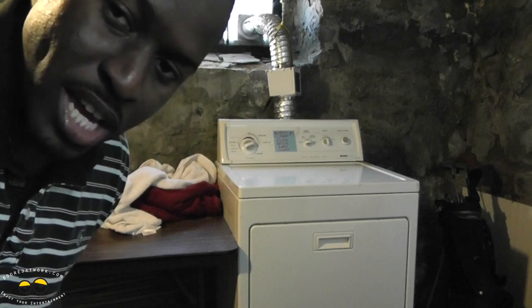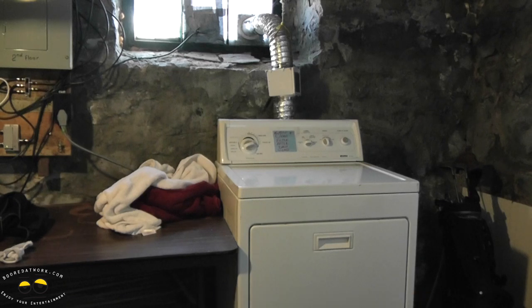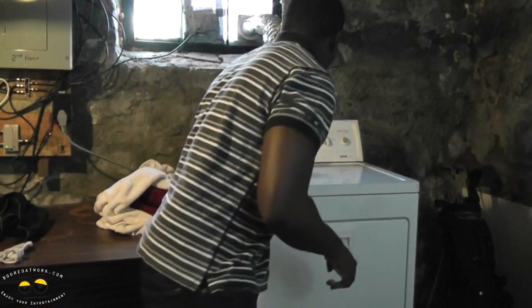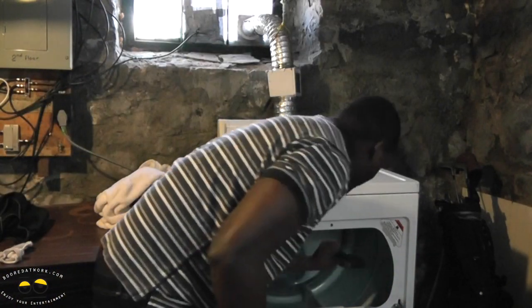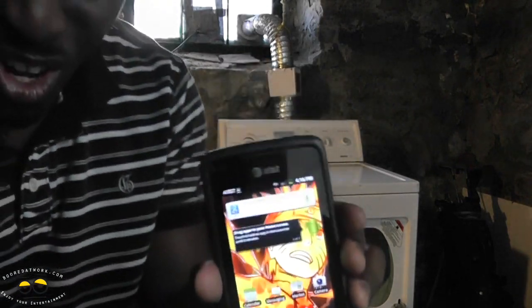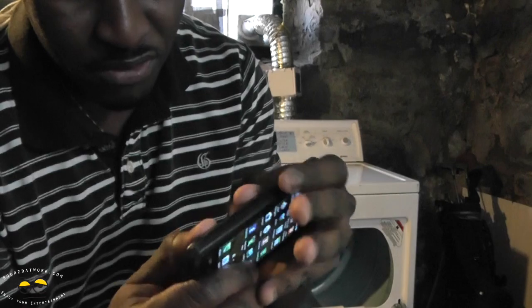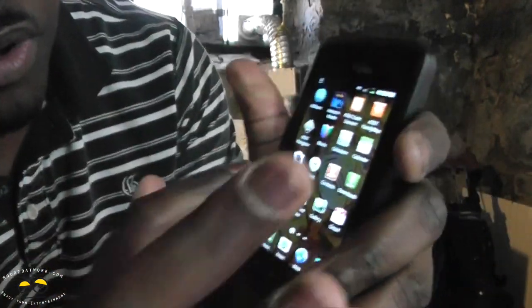We'll come back in five minutes and check it out — we'll probably speed through the video at this point. All right, it's been five minutes. Let's check it out. It's kind of hot in here. It's bounced around, but it's still on. It is a little hot though — you can feel the heat coming from the device. The back cover feels a little loose, but it's intact.